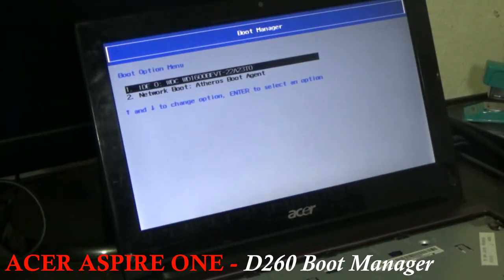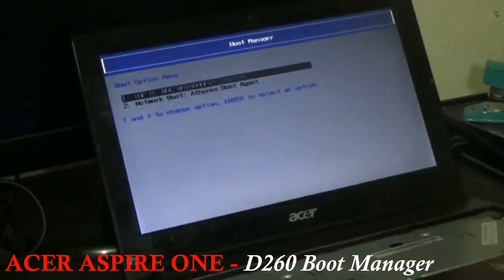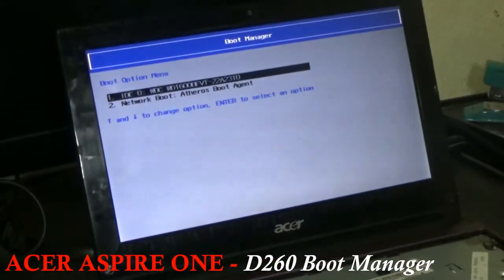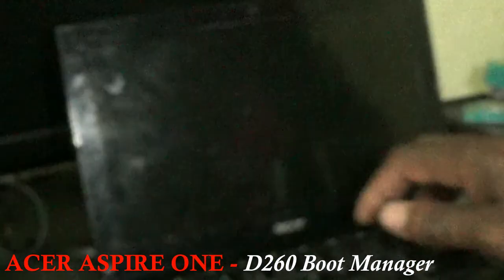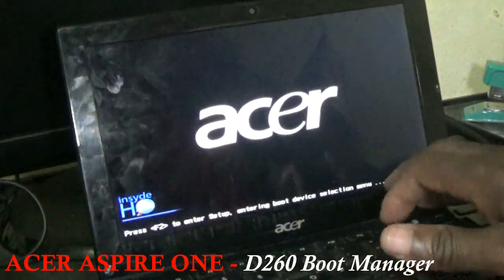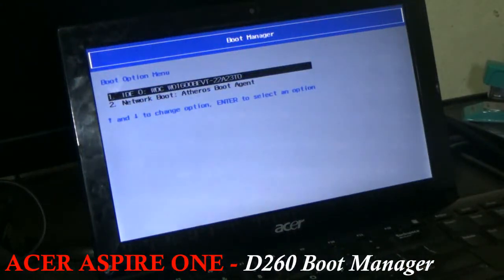I'm going to show you how to get into that boot device menu. As you can see, my system is up and running. My keyboard is not working for this notebook, so I'm using a wireless keyboard. I'm going to restart it now, and while it is powering up, you just continuously press F12.